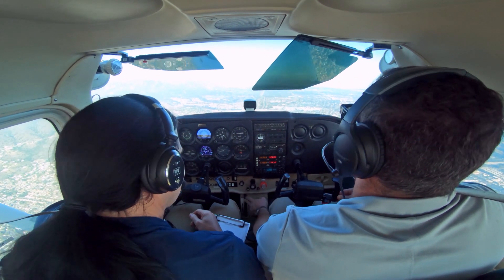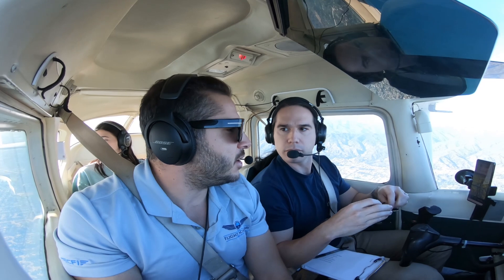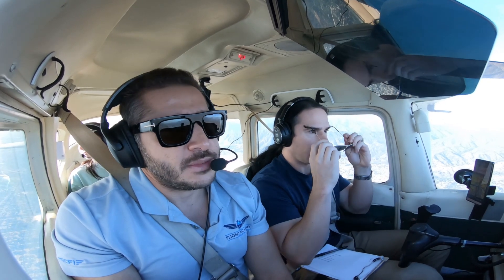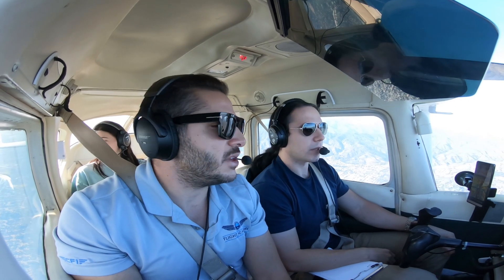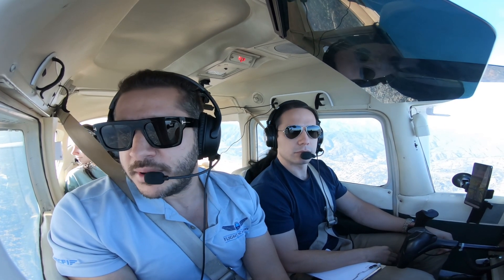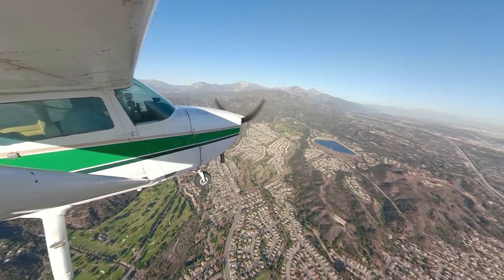It's important to practice recovering from unusual attitudes in case, God forbid, you get yourself in actual IMC and become spatially disoriented and lose control of the airplane. You can always get back to the basics of unusual attitude recoveries — just look at your airspeed, control your throttle, and get back to straight and level attitude.